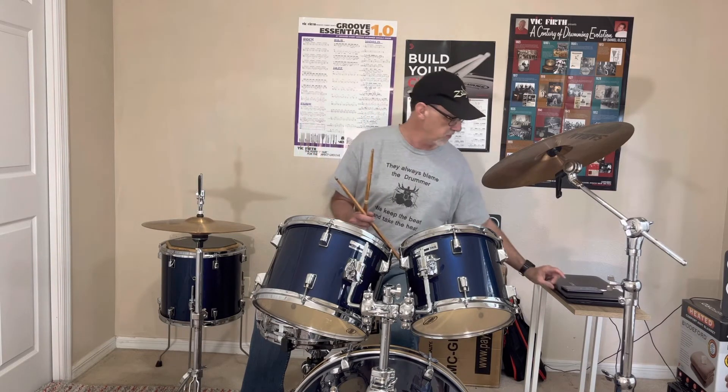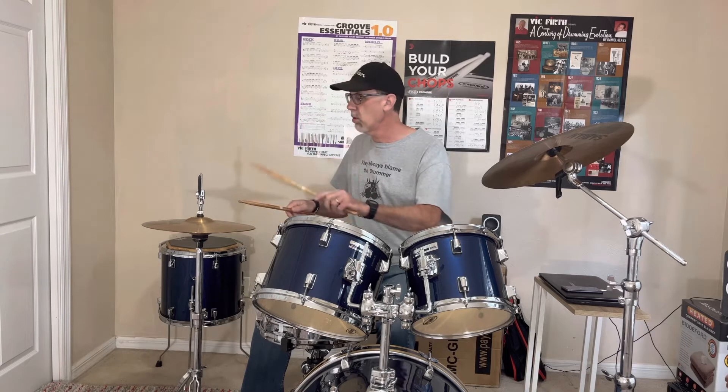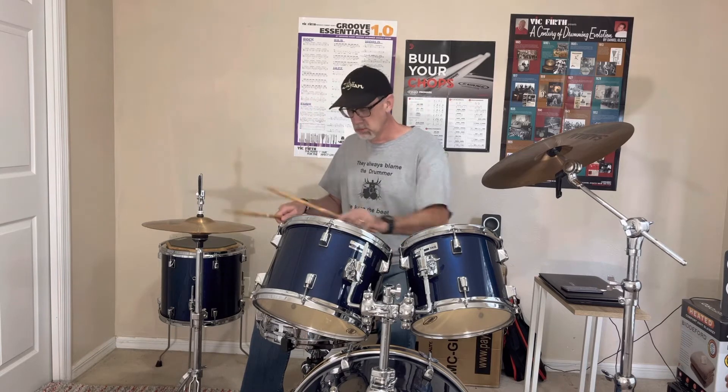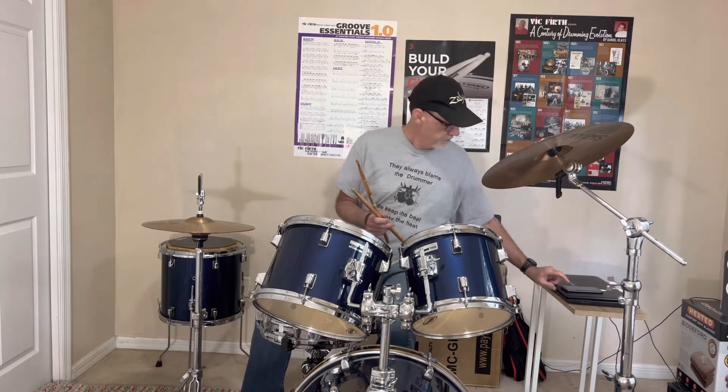Anytime you change tempos, give it at least a few bars to get yourself settled in and locking with that tempo — always important. Here we go. One, two, three, four.